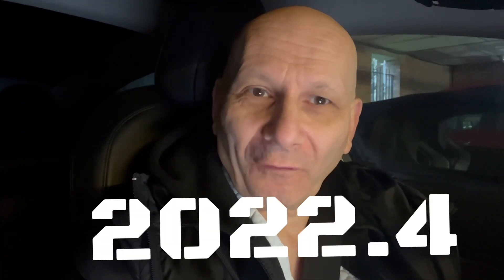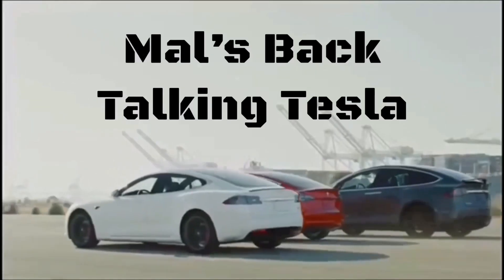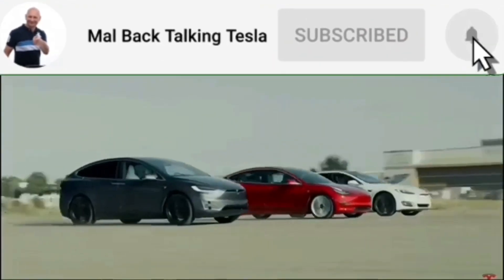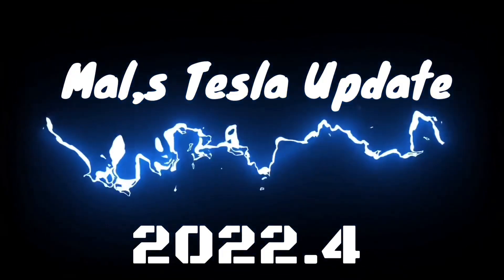Hi everyone, we've got a new update which is 2021.4. Now initially I got something different on here than I have now. The first thing I noticed with 2022.4 is there's no release notes. So what I'm going to do is a hard reset, and we're going to have a look at it and see how good it is, what we've got, is it worth having. Mal's back, talking Tesla. To see the enhancements made to my Tesla and how to update yours, please subscribe to the channel. Watch right now for Mal's Tesla update.